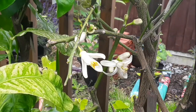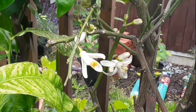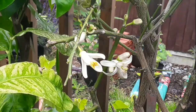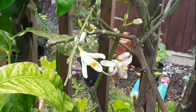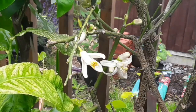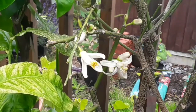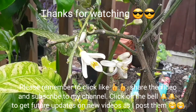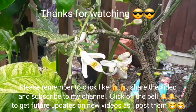Thanks for watching that short video on citrus flowers. I'd obviously appreciate if you give me a thumbs up, please share the video if you think anyone might be interested, subscribe to my channel if you haven't done so already, and if you click the bell you'll get notified on new videos as they come out. If any of these flowers set fruit whatsoever I will do some short updates on them in future videos. I'll catch up with you all in the next video - Brett out for now.